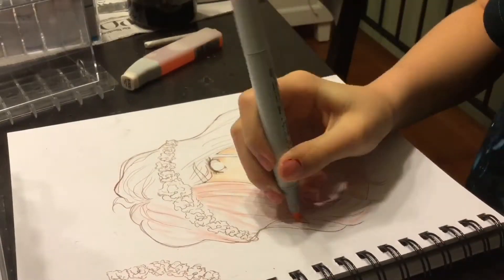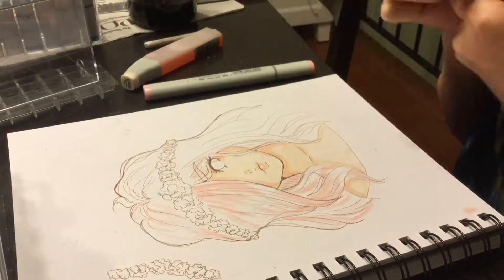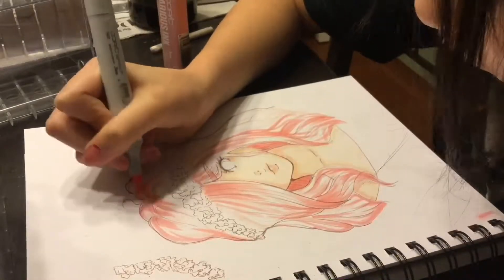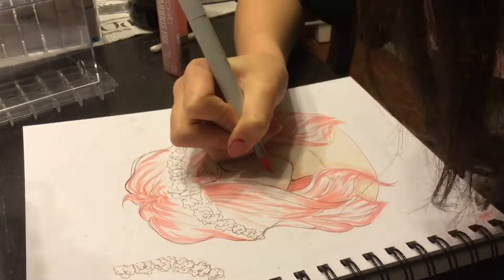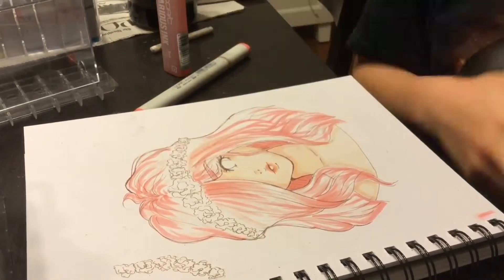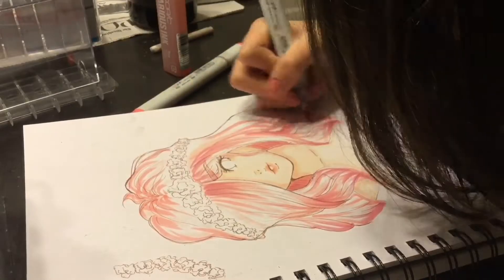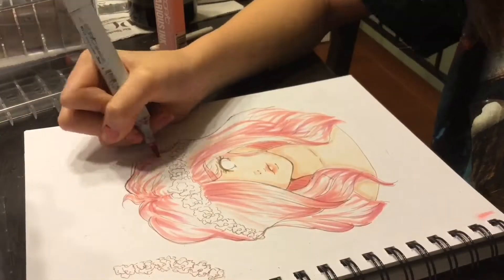Hey people, so today I'm going to be redrawing this drawing I did from about two months ago. I redrew it because I wanted to redraw it because I had fun drawing it, also because I really liked it when I drew it, but now I look back and I don't really like it as much anymore, so I redrew it and I like it a little bit more. I'm pretty sure in a couple months I'm also going to hate it, but I like it — I think it's okay for now.